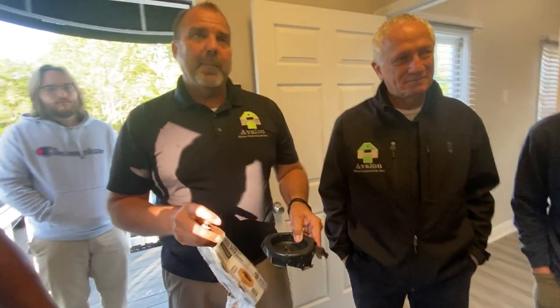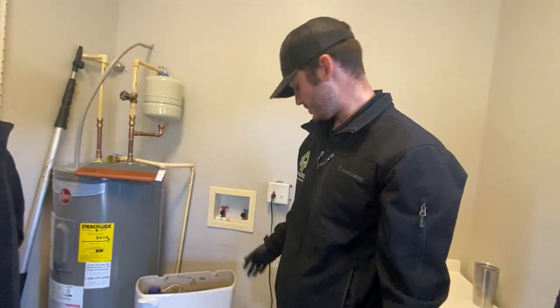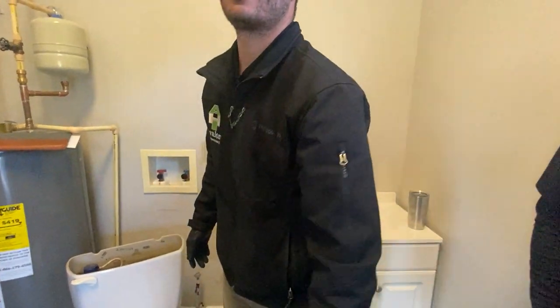Most of the time — 90% of the time — you don't have to replace the wax ring. I've never messed up a wax ring. So just be patient with it, take your time. But always have one of these.